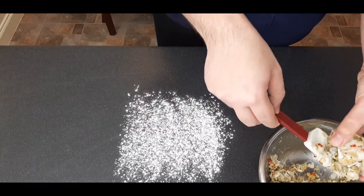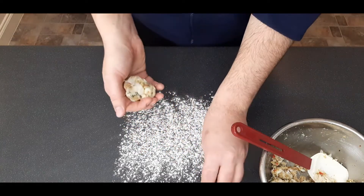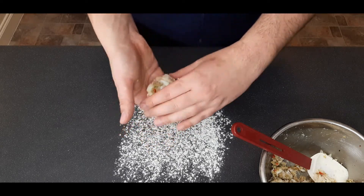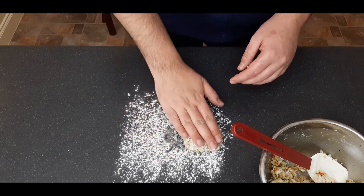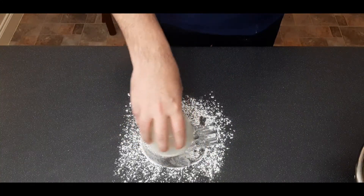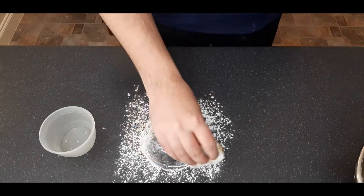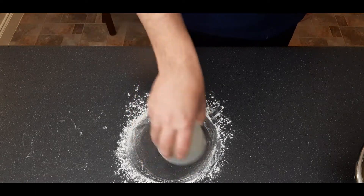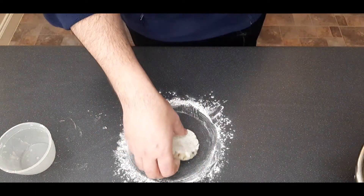Heavily dust your work surface with flour, then take some of your mixture and form it into a rough circle — it doesn't need to be perfect. Shape it roughly without pressing too hard so you don't break up the crab meat, then press into the flour and flip it over and press again. Take any round container that fits over the patty and run it around in a circular motion, press down, flip it over, and run the bowl around again — it'll form a perfect circle.